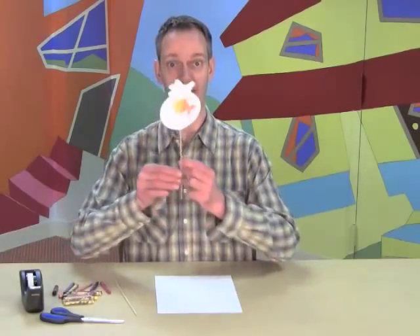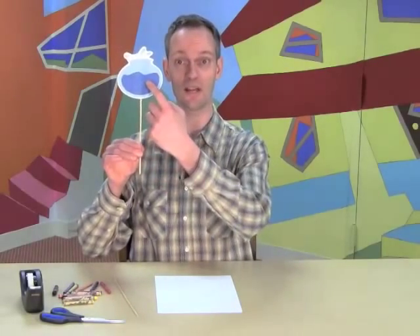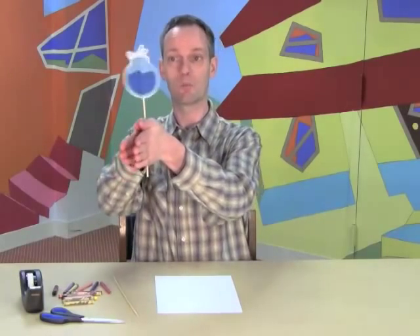Hi! Have you ever heard of a thaumatrope? I got one right here. It has a picture on one side and a picture on the other side. And when you twist it, it looks like one picture.